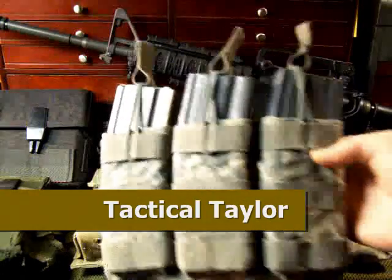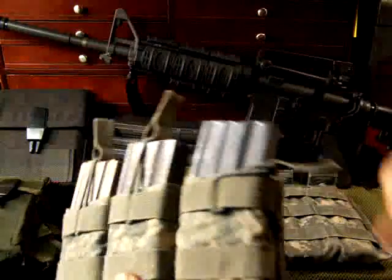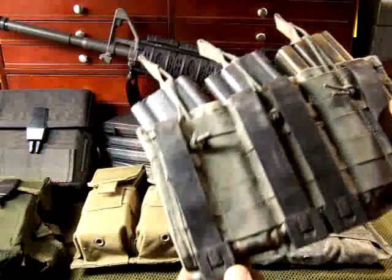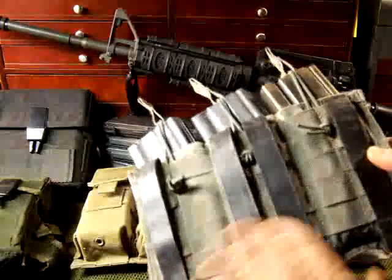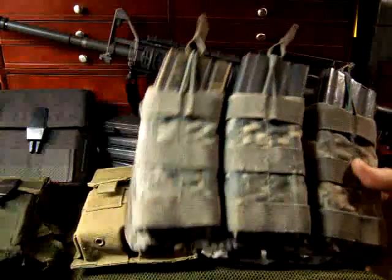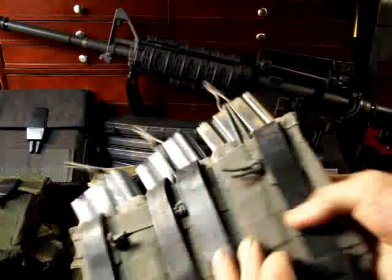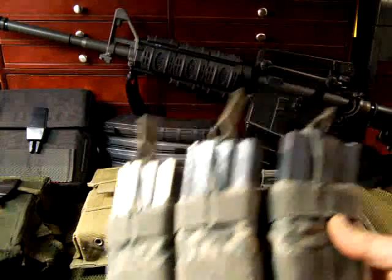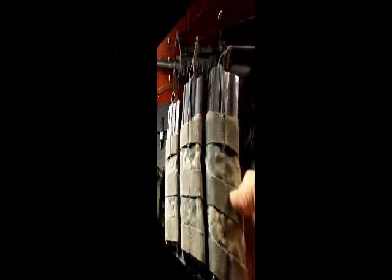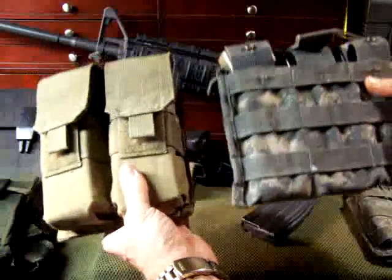Here we have a Tactical Tailor pouch — a great three-mag pouch with a bungee cord release so you can pull mags out quickly. It has what they call malice clips; you can just push those in and take them off if you want. It's also very thin and very quick. No protection on the top though. These run about $36 for three. One of the only cons is no top protection and the price is a little steep, but if you've got the money it's a great investment.